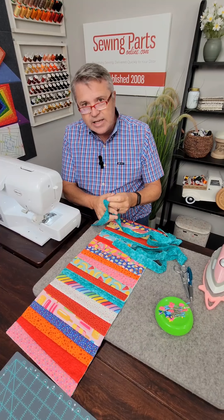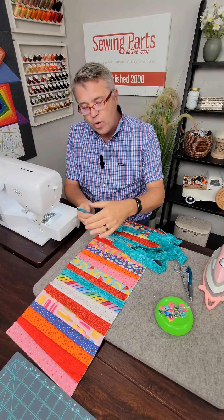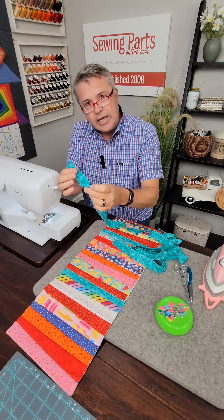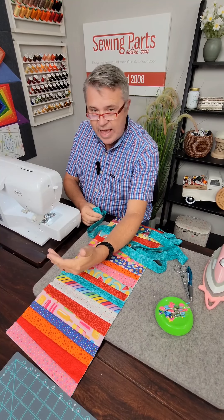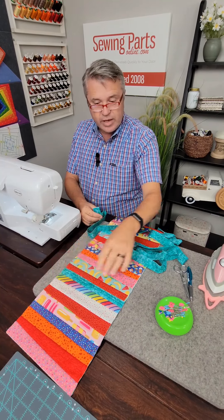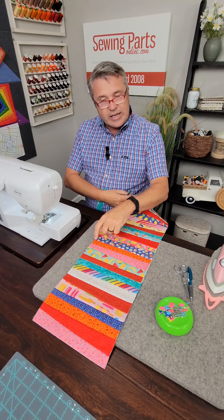You want to measure all four sides of your project first to see how many inches of this bias strip you're going to need. Then also add about 10 inches to that, because we're not going to start just sewing this on. We need an extra tail at the beginning and we're going to need an extra tail at the end so we can join these final pieces together. I'll show you when we get to that point.